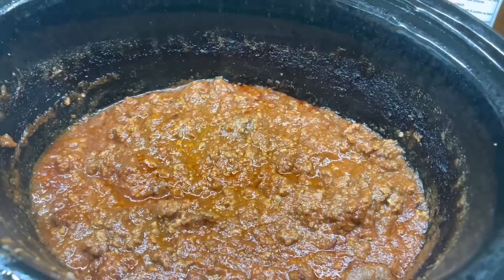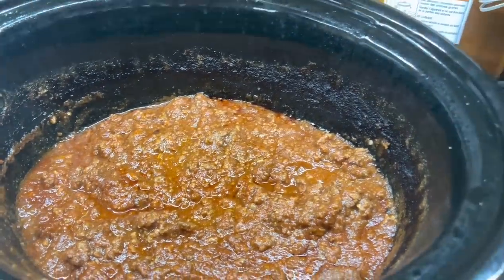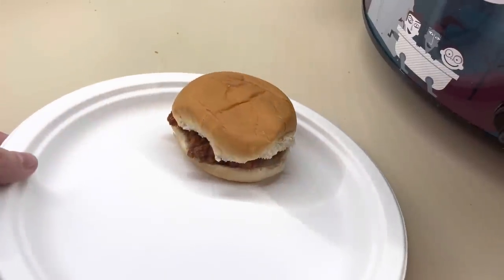On Tuesday night, I fixed a big pot of sloppy joes in the crock pot. I have shared how I make my sloppy joes before — I will try to find a recipe video and link it down below, but if I can't find one, I will be sharing this in a couple weeks in an upcoming crock pot video.